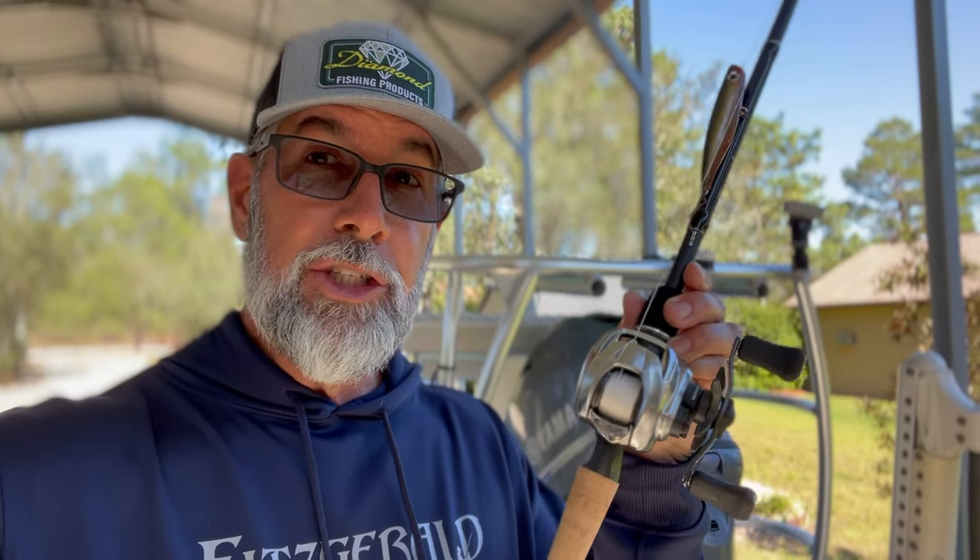Welcome to the channel, everybody. It's Captain C.A. here, and today on Flats Class YouTube, we're going to talk about topwater fishing. This came from my fishing school, FlatsClassUniversity.com — if you haven't checked that out yet, you should. It came up in the chat: what braid to choose for topwater fishing? So I thought, why not answer it here and give you an inside peek of what we discuss at Flats Class University.